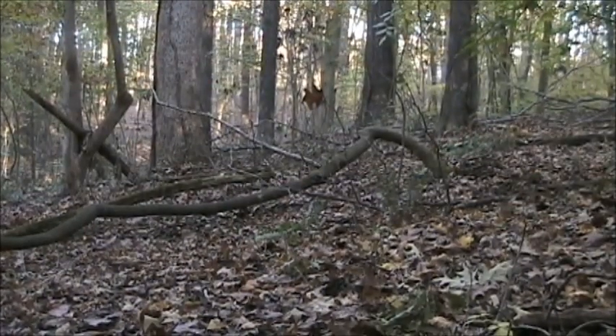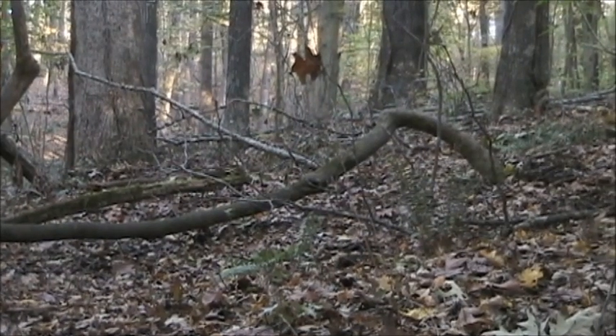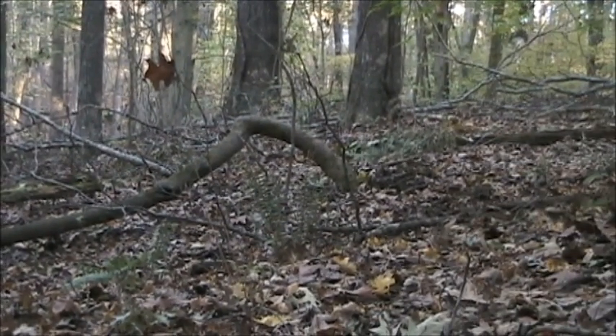I just heard something up here. I don't know what it was. It could be a squirrel. It might be a deer. There's something moving right there. There it is right there. There's another squirrel. I got a shot of him if he holds still. Right there. I got that one.